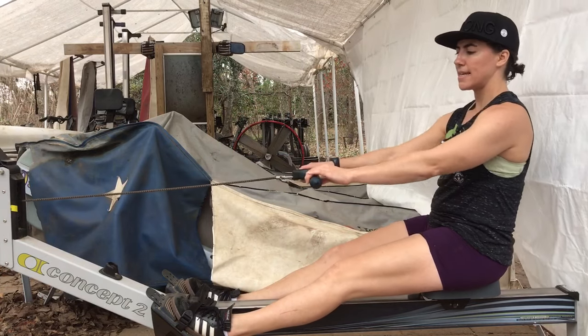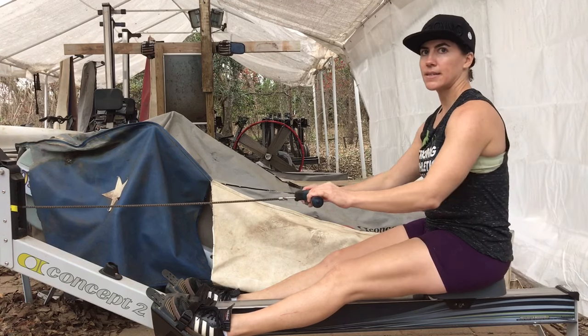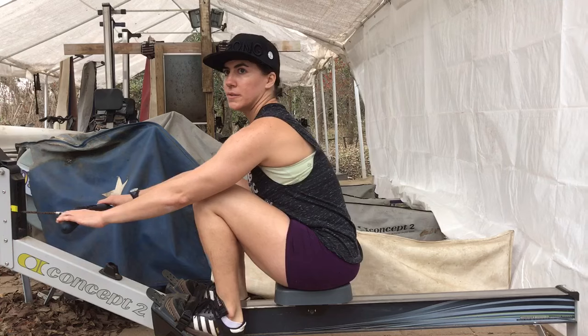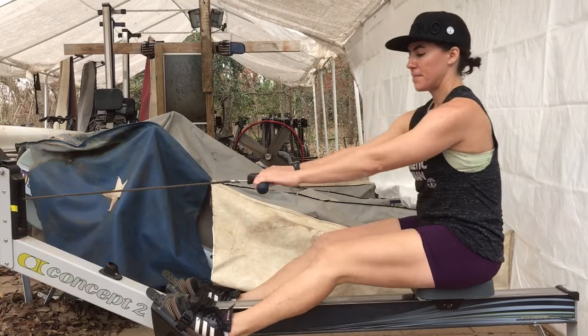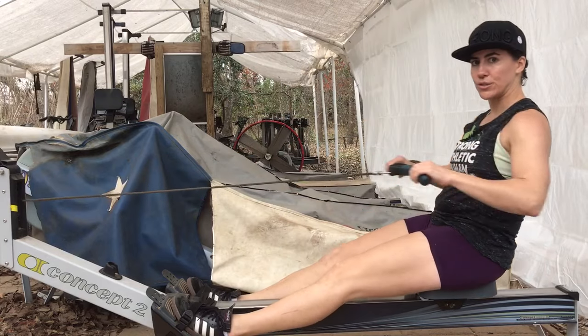Seat and handle move in unison, then the seat stops moving, the handle continues to move, and then the seat picks up and moves with the handle again. This would be the correct rowing stroke.